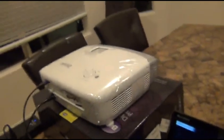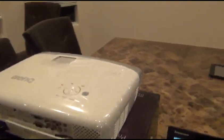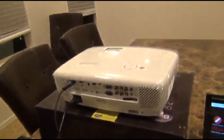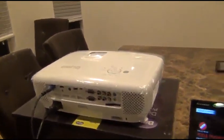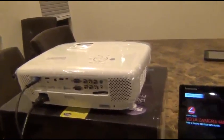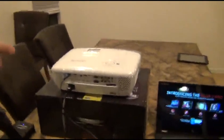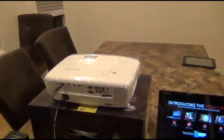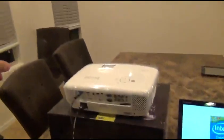Bottom line — this is absolutely worth every penny. There are so many different features and benefits to this projector. You will not be disappointed. If you have any questions, leave them in the comment section and I'll do my best to respond. Thanks so much for your time, take care.